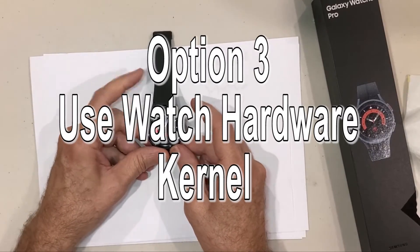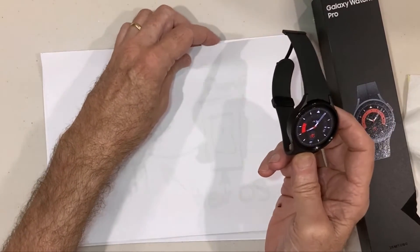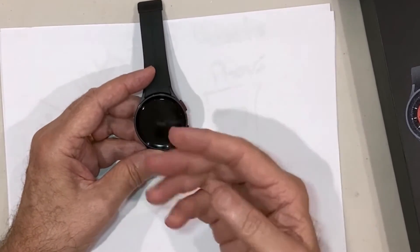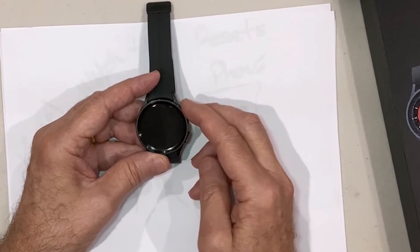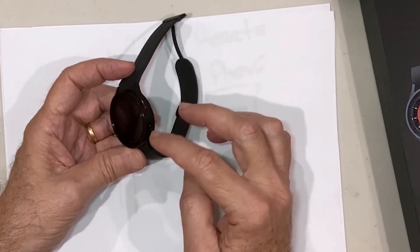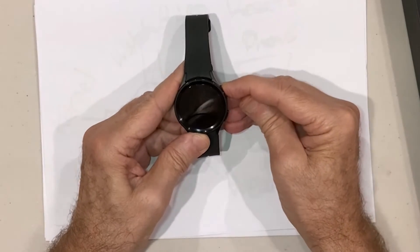Now for the third option — the reset using the kernel, which is the hardware reset. This option is the most complex to use, but it's preferable if your watch is in a bad state where it's hung and not responding. In this case you can use the kernel interface through the manual controls on the device itself — using the power button and the back button on the watch.